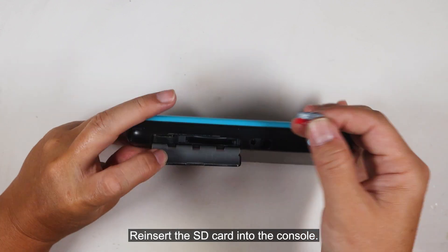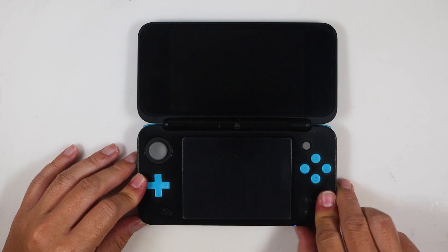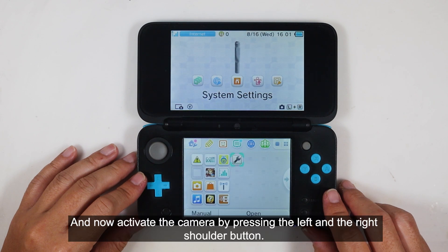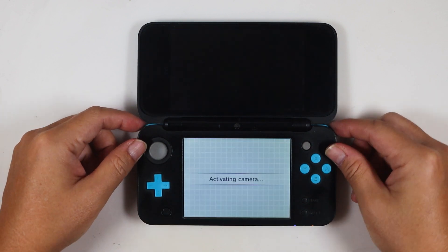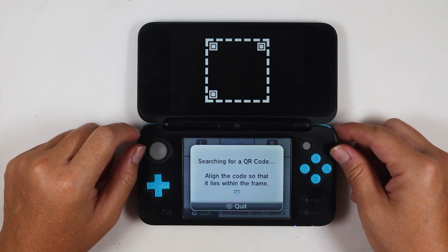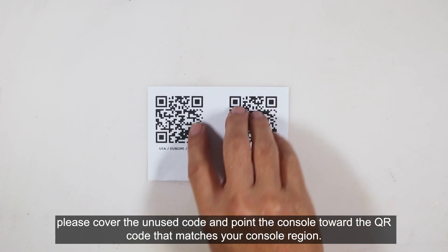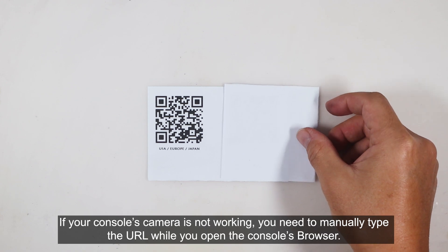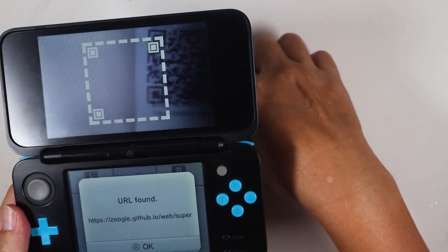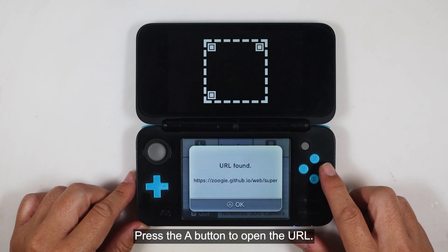Re-insert the SD card into the console and turn it on. Now activate the camera by pressing the left and right shoulder buttons. Press the QR button. There are two available QR codes — please cover the unused code and point the console toward the QR code that matches your console's region. If your console's camera is not working, you need to manually type the URL while you open the console's browser. Press the A button to open the URL.